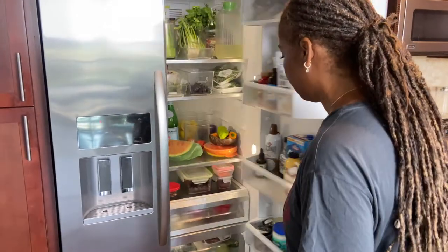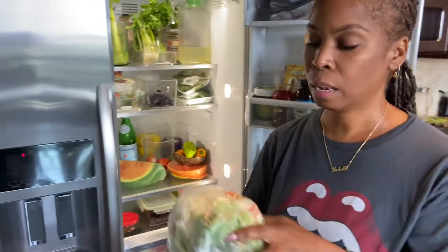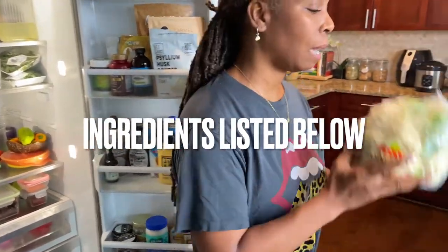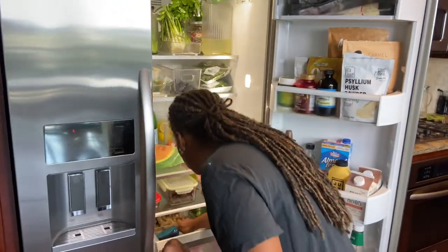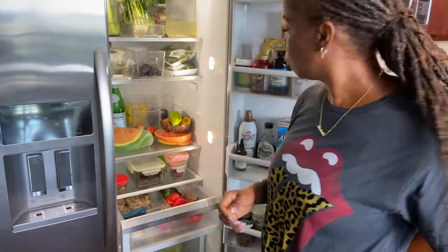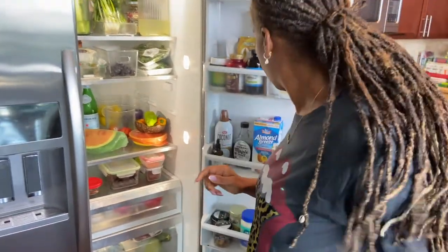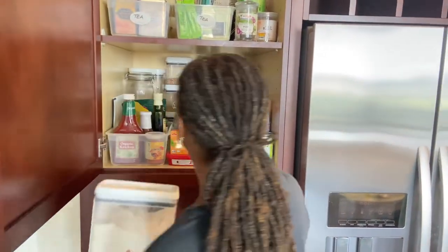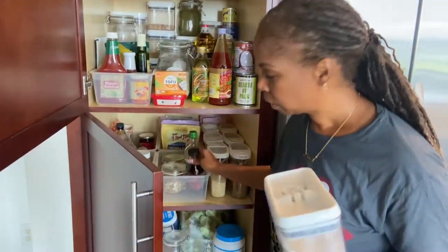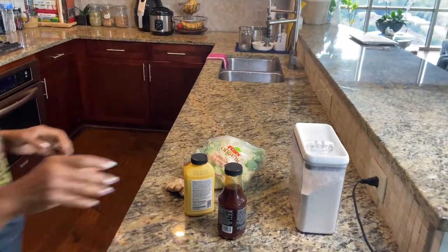So let me grab the cauliflower. Like I said, the cauliflower was on sale — I grabbed it, didn't know what I wanted to do at the time, but we're going to make General Tso's cauliflower. Let me grab some ginger. And I think everything else I might need is just in the pantry. Let me grab some just egg, some flour, and my General Tso's sauce. I think that's all I need besides the seasoning.